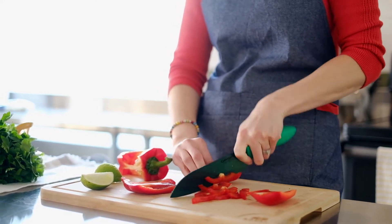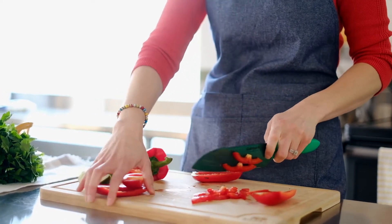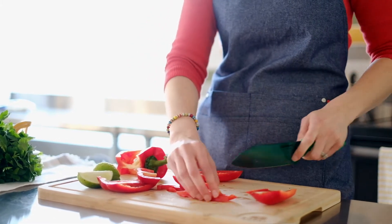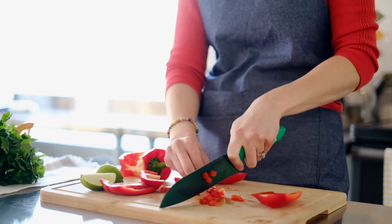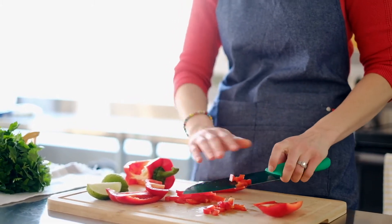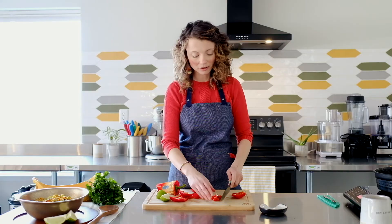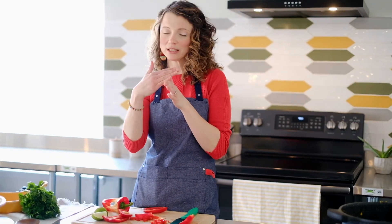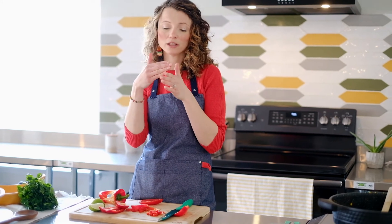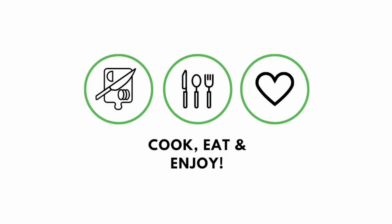To make these into the small dices that we did for the recipe, you would just turn them the opposite way and make your dice cuts. The smaller and closer together your cuts are, the smaller your dice is going to be. Chopping can be really easy — it's just a matter of cutting in one direction and then the other, just like a grid system. The smaller and closer together those lines are, the smaller your cut.